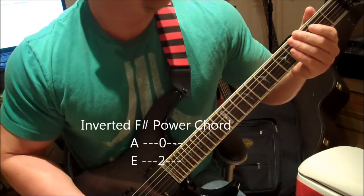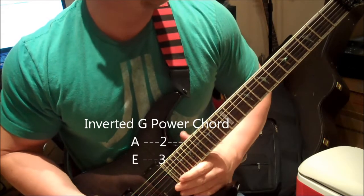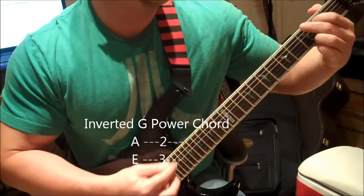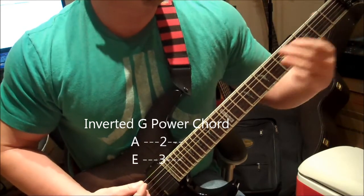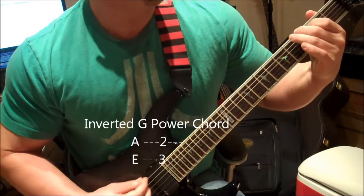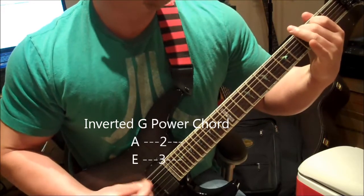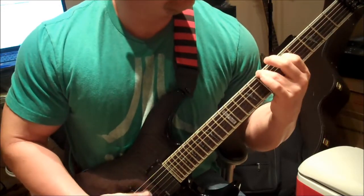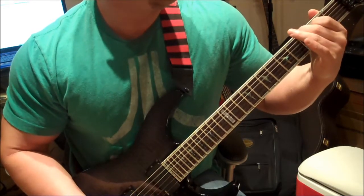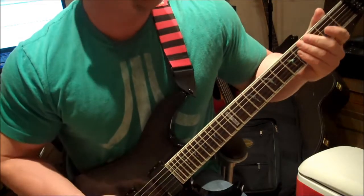And the final inverted power chord will be a G. That is on the first string, third fret, and the second string, second fret — almost like you're playing just a regular G chord. So again, you've got this sound. And that's pretty much it. You can take that structure and play it anywhere on the fretboard.